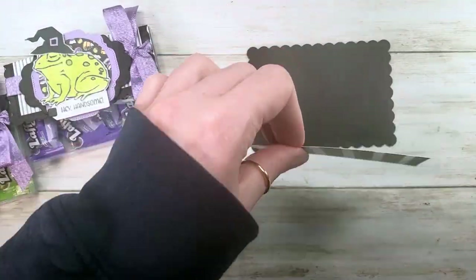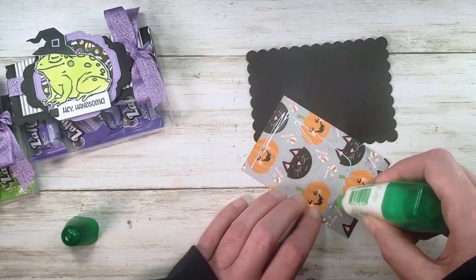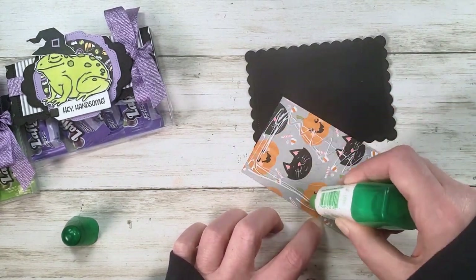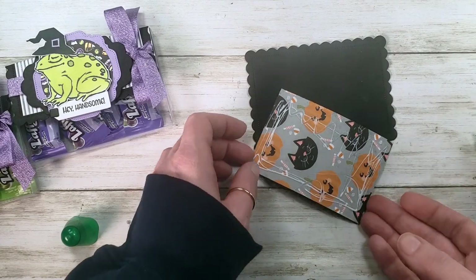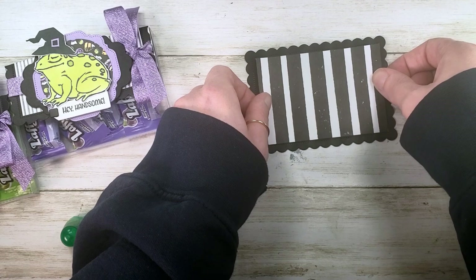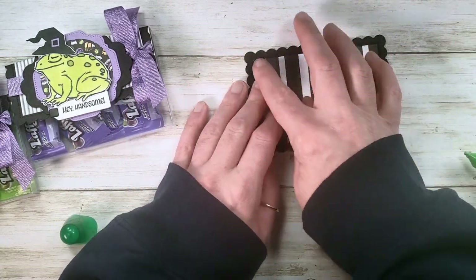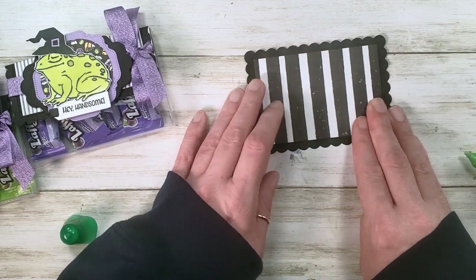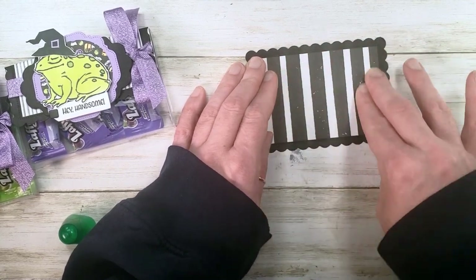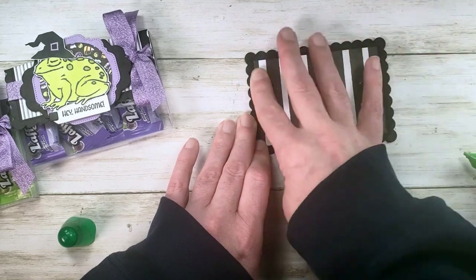I'm going to take my two and five-eighths by three and seven-eighths inch cute Halloween paper and glue it inside the pierced scallop cutout using liquid glue — quite a bit around the edges, because when we score and fold this we want both layers to stay stuck together. Now I'm burnishing that down and spreading the glue around. I'll let it dry before putting it in the Simply Score tool, because scoring wet paper can lead to a mess.